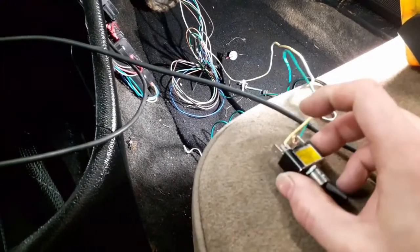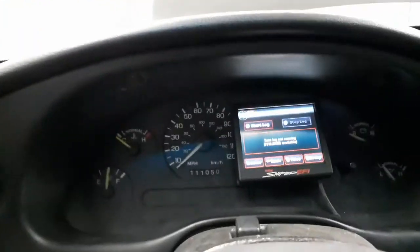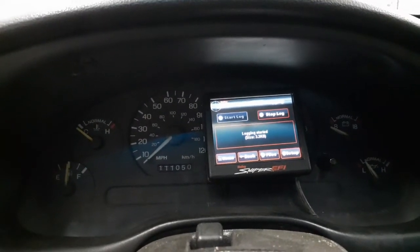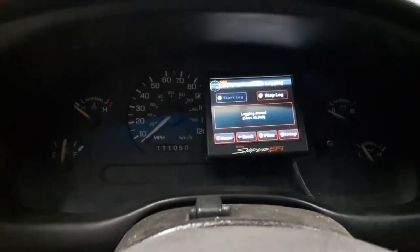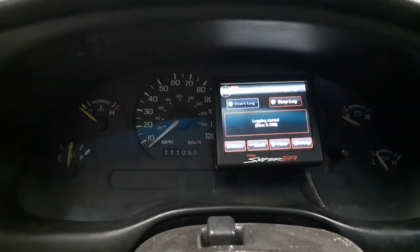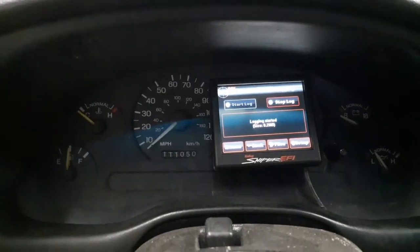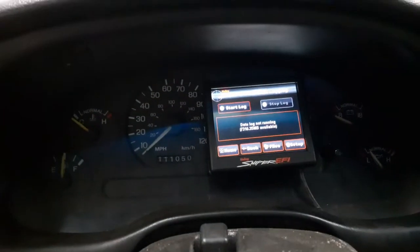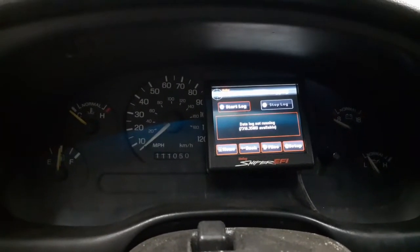I don't want to burn up that 5-volt circuit inside the Sniper, so I'd recommend just a 2-pin switch. Right now this switch is off. If you watch the data log screen — I'm going to hit the switch on — and now it just started the log. One thing I don't really like about this is that once you hit the switch and turn it off, it will not turn off the log. You have to manually go to this screen and shut off the log. At least you can start the log whenever you want and then shut it off by going to this screen.